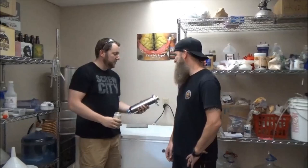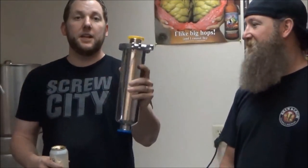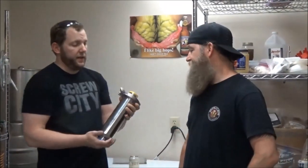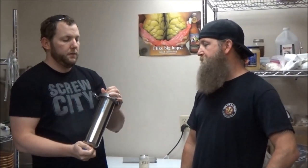Something that will boggle your minds. So this is an inline filter — they sell them on Brewers Hardware but I got this one on the Homebrew Network Classified. Anybody who hasn't checked that place out should give it a look because you can get good deals like this. And I can see why you got it — it's got tri-clover fittings.